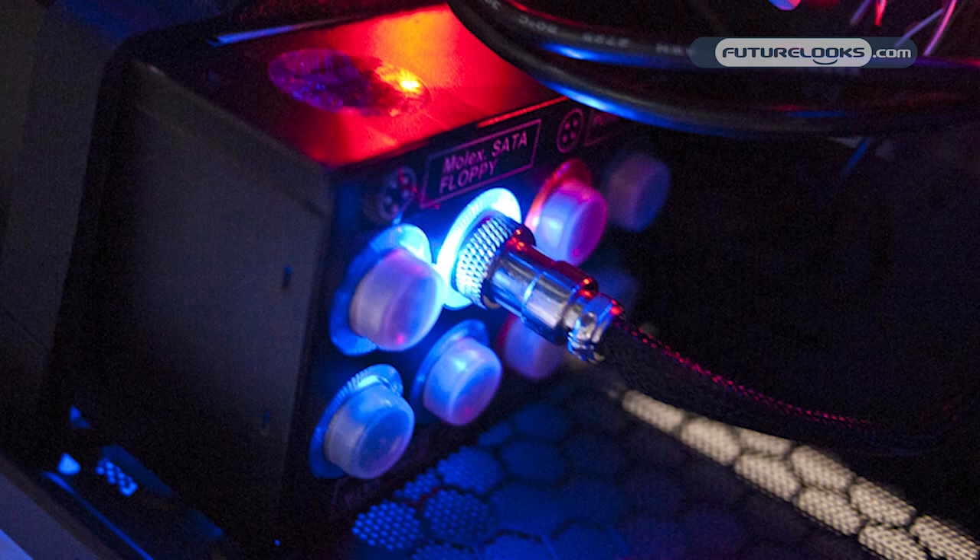We also have a 1,300 watt power supply down there on the bottom. It's 80 Plus Gold certified, and it's going to handle anything you can throw at it. You have 10 SATA connections, 10 Molex connections, a 24-pin power connection, and two 8-pin EPS 12-volt rails.